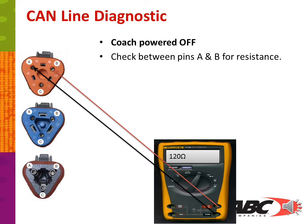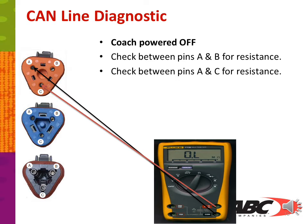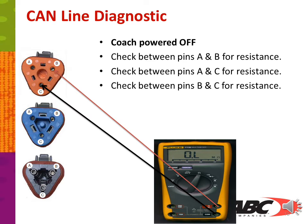To check the integrity of the CAN line with the coach powered off: check between pins A and B for resistance — you should show 120 ohms because with one end unplugged, you don't have both terminating resistors in series. If you check between pins A and C, you should show OL or no resistance. Picking up resistance on that side indicates integrity issues inside the CAN line. Also check between pins B and C — it should be open, with no resistance whatsoever.